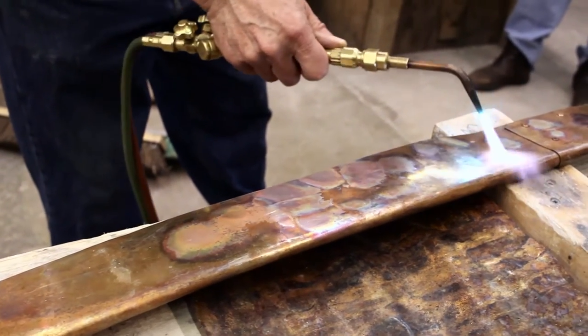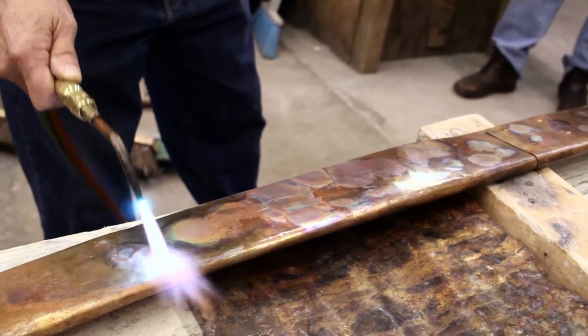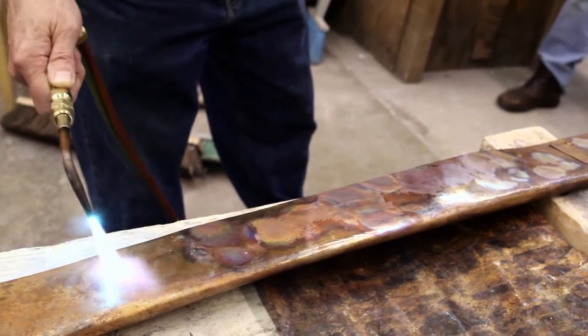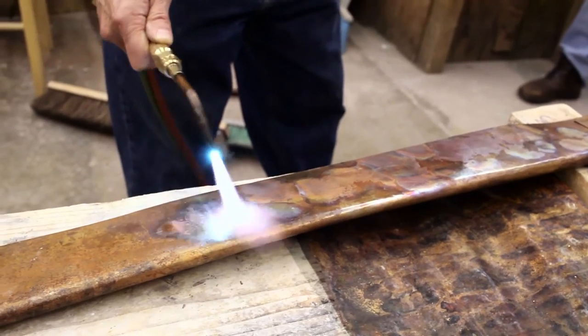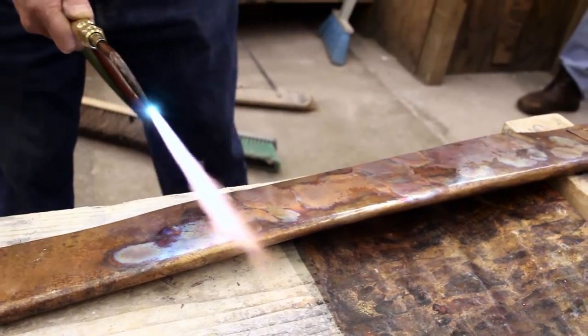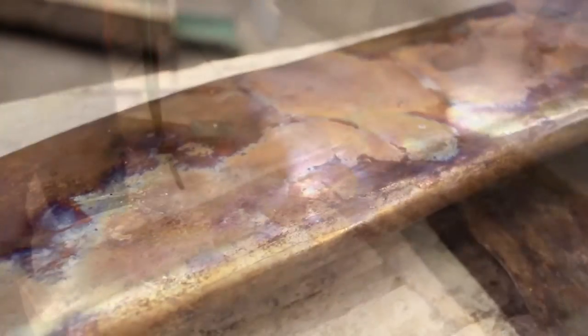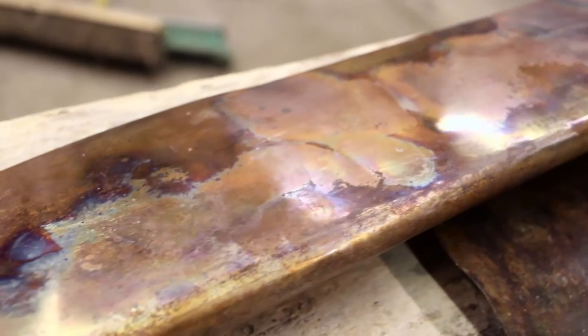You get these interesting effects that make copper amazing in terms of coloration — you can't get this on steel. If you don't like it, you go over it and do it again. I'm just trying to make it look consistent with this side that I already did, and I'm going to stop there so you can see the effect. I'll work on that a little bit later.